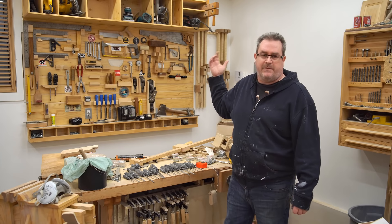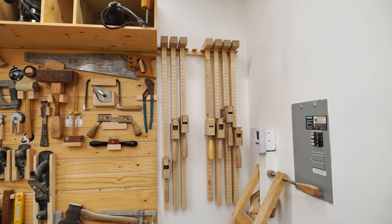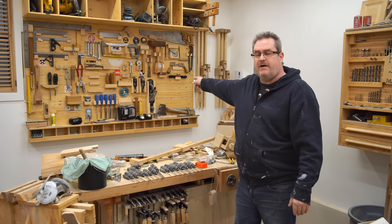That's the point about those kinds of projects, though — they can be really simple. A clamp rack only has to hold up the clamps. So just look at your clamps, what you need, and make something that works.